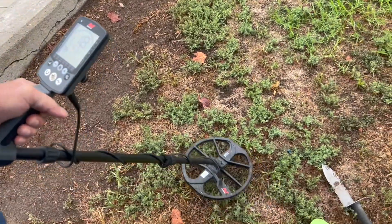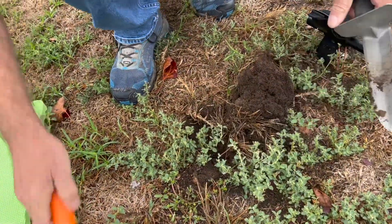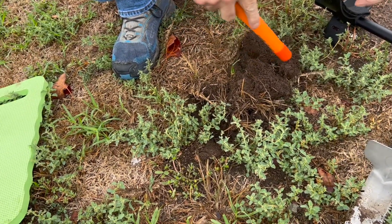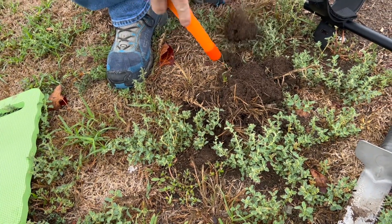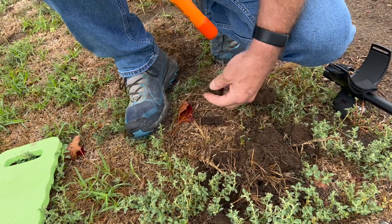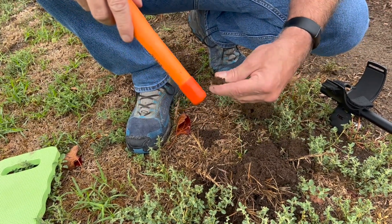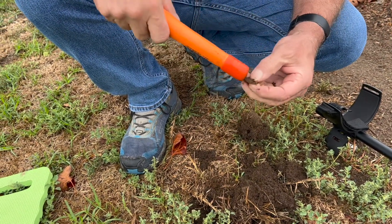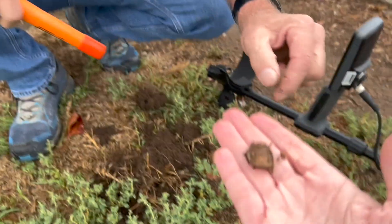Reading 18, 19, 17, 18, 19. Alright, let's see what we find. And it's another very short penny.